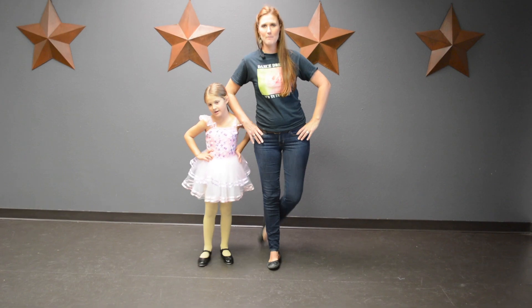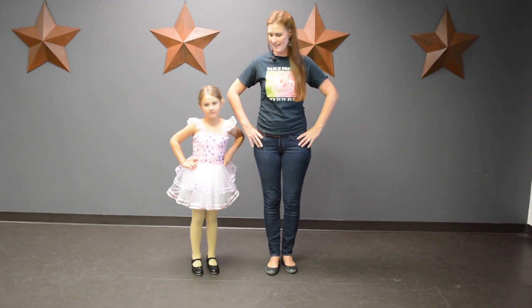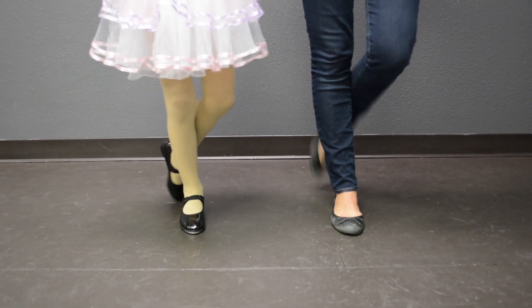Knock on the back door, and other foot, knock on the back door.